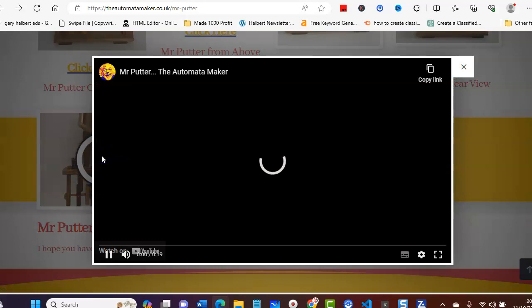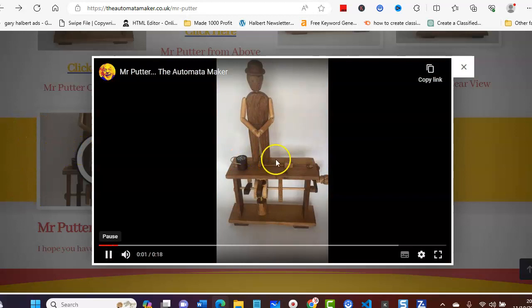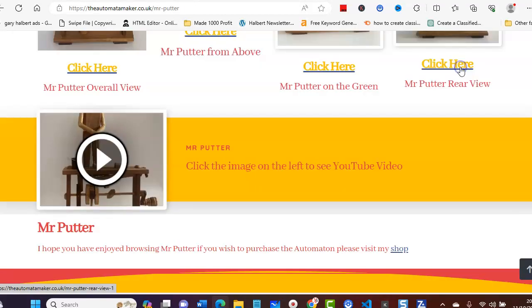Absolutely superb. So if we go back, this is Mr. Putter in action. If I just click on this, you can see you can add these blocks and add videos. As you can see, as he turns the altometer wheel, the putter is clicking and putting the balls into the hole.